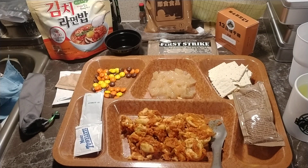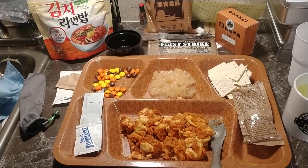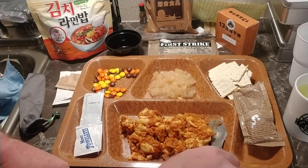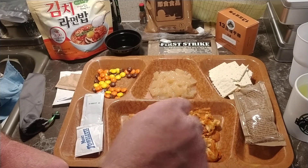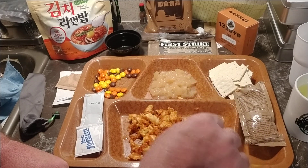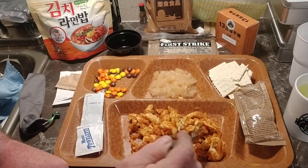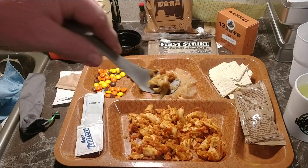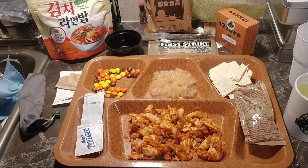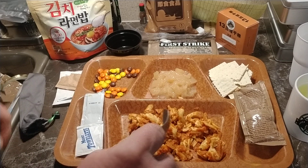Let me get this ration heater out of here, it's still working. Alright, stir that up just a little bit with the pepper sauce. I guess these noodles have something in them — some kind of cheese inside the noodles. Really not too bad.